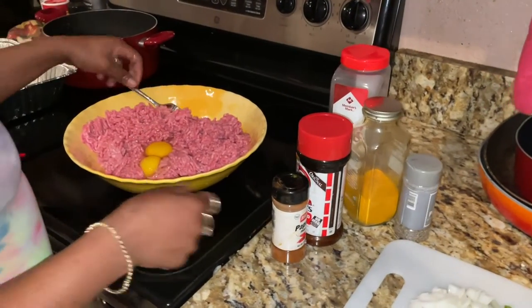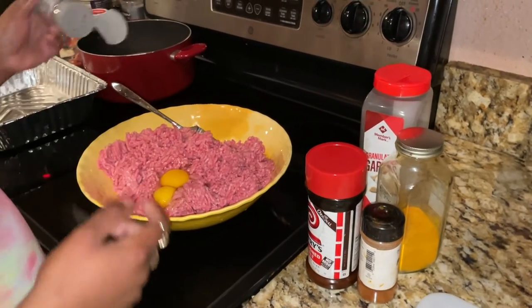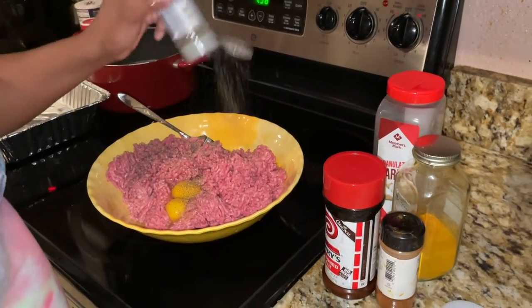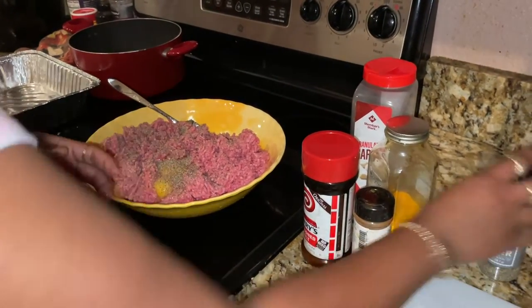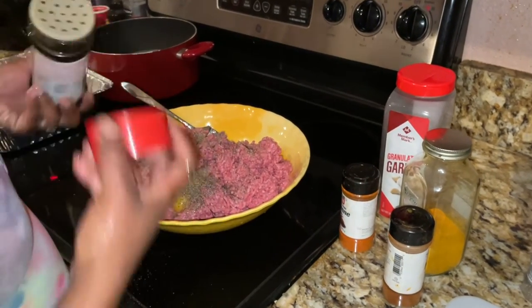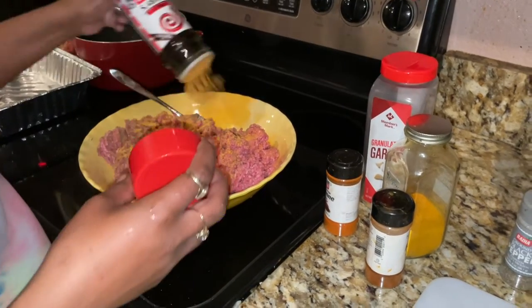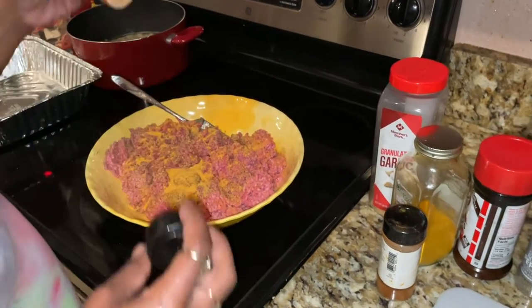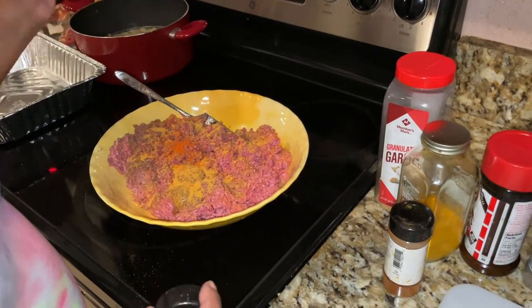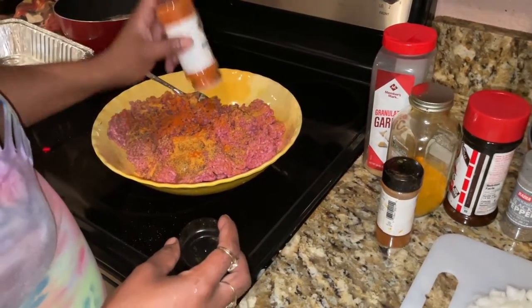Unlike many, I do not use bread crumbs for my meatloaf. I cracked two eggs in there, and I'm gonna splash some black pepper in there, a dash of black pepper, some large season salt, then I'm gonna do cayenne pepper. I usually choose this over black pepper — it's healthier, by the way.